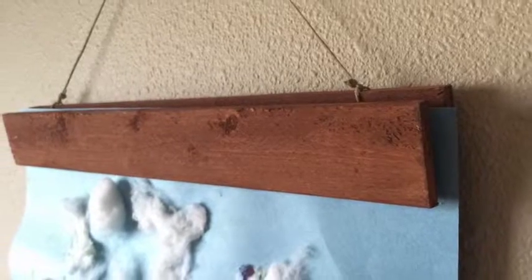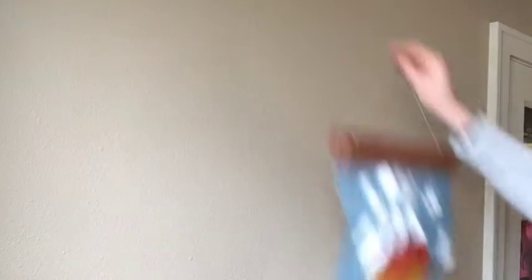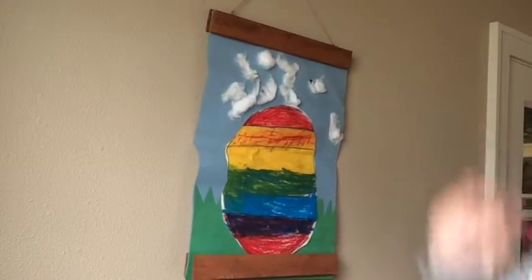I found this week's project in a video circulating around Facebook, so I thought I'd give it a whirl to show you just how easy it is. This week we're going to create a basic form that can hold virtually any size paper, plus the artwork it holds can be easily changed out as many times as you'd like.